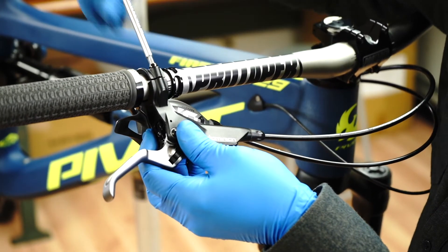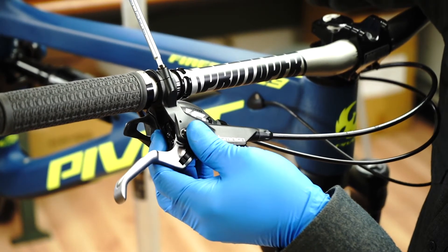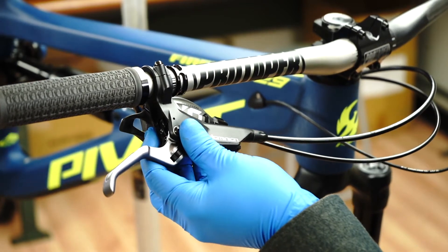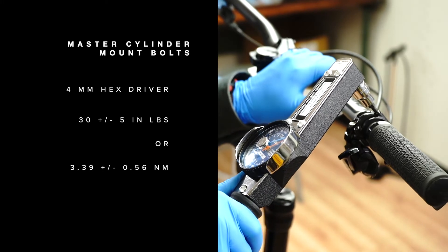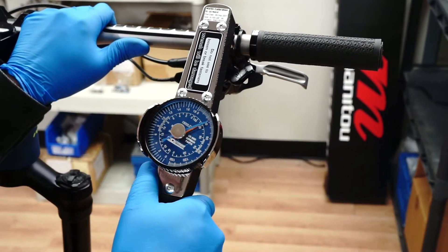Once you have set the master cylinder in the final desired position on the handlebars, tighten the top mount bolt so the clamp touches the master cylinder body. Torque this bolt to 30 inch pounds plus or minus 5 inch pounds. Next, tighten down the lower bolt to the same torque specification.